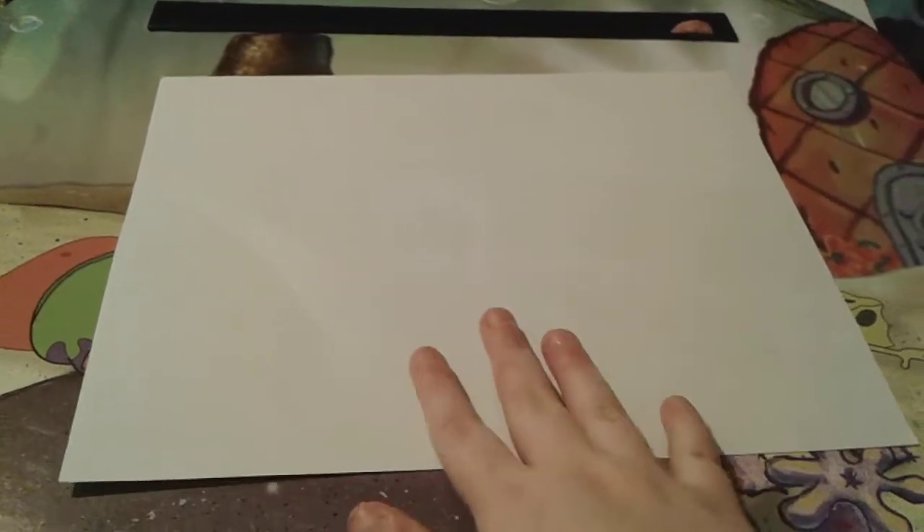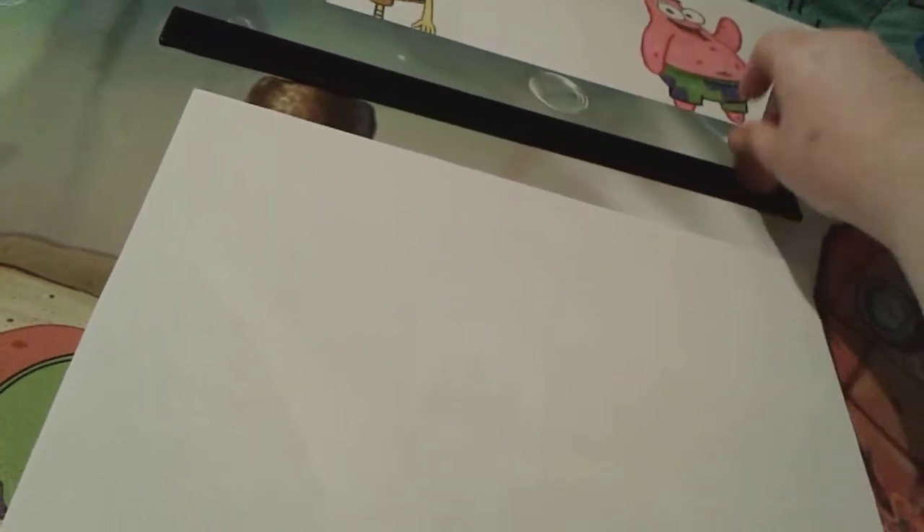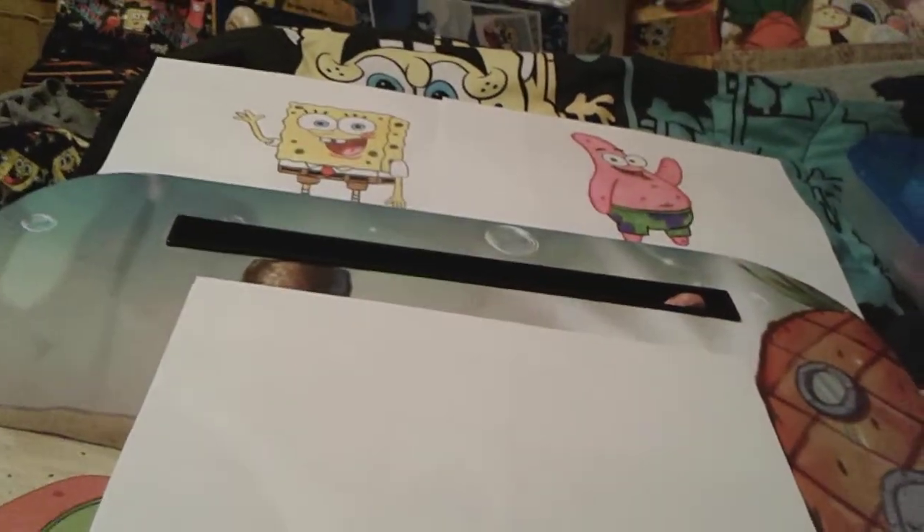Hey you guys, it's me spongebob number one fan 2003 here. As you can see I'm here with another piece of paper, my SpongeBob lab desk, my pencil, my eraser, my color pencils, and my previous SpongeBob drawings of SpongeBob and Patrick. If you can tell by the title of this video, today we are going to be drawing Squidward.